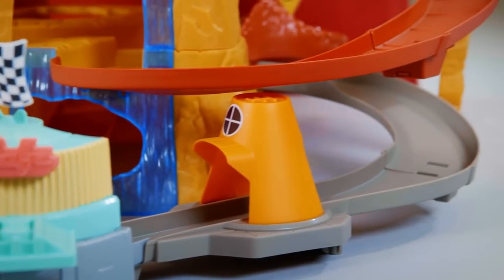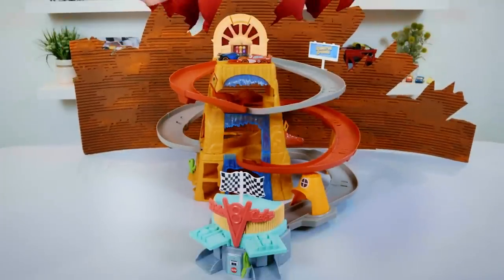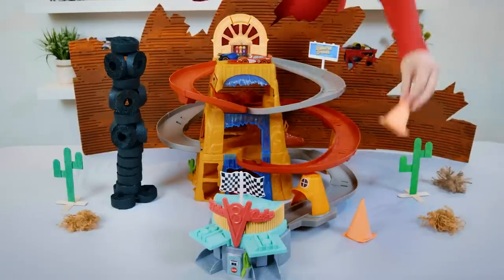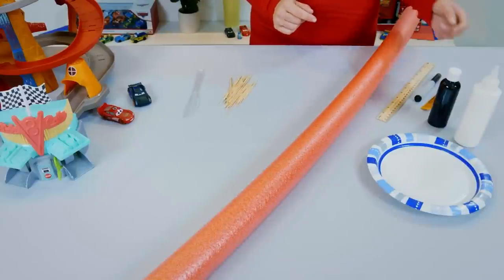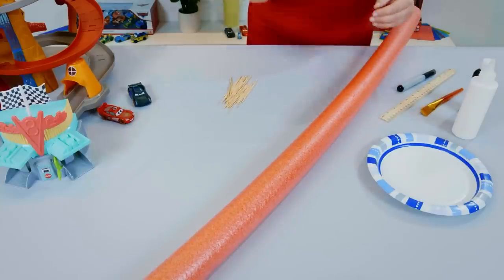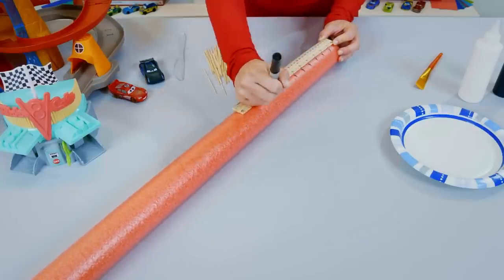Today I'll be showing you some really cool DIY crafts to go along with your Pixar Cars playset — all Radiator Springs themed to go along with our Mountain Speedway. We're going to use simple items you can find around the house to expand the world of Radiator Springs. There's going to be a lot of cutting and painting, so please ask an adult if you need any help. First, we'll be making Luigi's Leaning Tower of Tires. For this craft you're going to need: black paint and a paintbrush, school glue, a ruler, a marker, a plastic knife, some toothpicks, and a pool noodle.